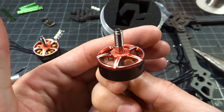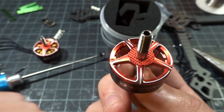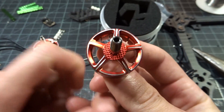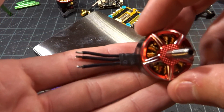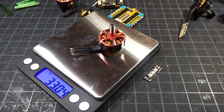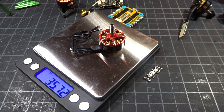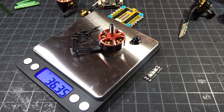Looking at the bell design, very sleek as always with T-Motor. We have the serration up top to help prevent your prop from slipping, and we do have the hollow titanium shaft. For the motor weight with short wires, it comes in at about 33 grams — it definitely is not the lightest of motors, but it's almost a 2208-size stator. With the full length of wires it's 35.7 grams, and including the prop nut, 36.3 grams.